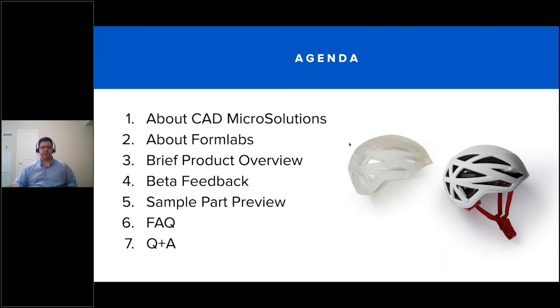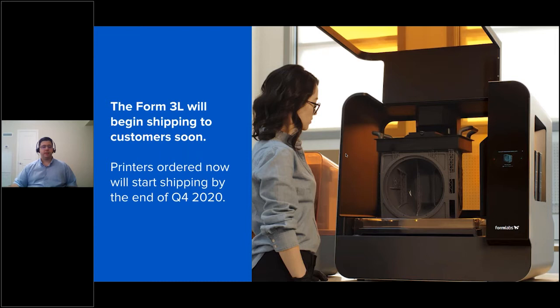Regarding the agenda for today, we're going to do a quick introduction on CAD Micro Solutions before we jump into Formlabs. Levi is going to provide a brief product overview on the Form 3L, some information on beta testing customers, and sample parts. We'll also cover frequently asked questions and have time for a Q&A. The Form 3L is the brand new 3D printing system from Formlabs, with orders placed today expected to ship by the end of Q4.